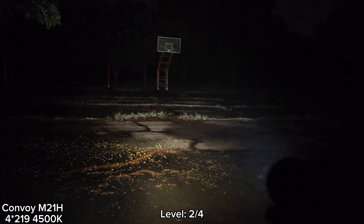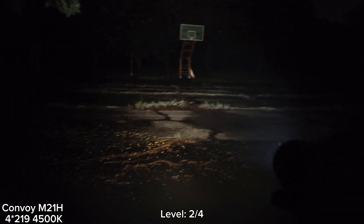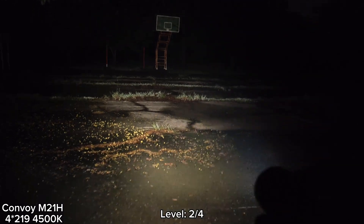The former version I have is XHP 70.3 High. Compared to this one, this version is floodier. At level one it's good enough for walking around, but at the basketball court I can't quite see the ball clearly. At level two it is quite flooding. The hotspot is not round — it looks like a flower or a square shape, but it's not bad or annoying when you use it. I don't think you'd notice much difference between a round hotspot and this one.